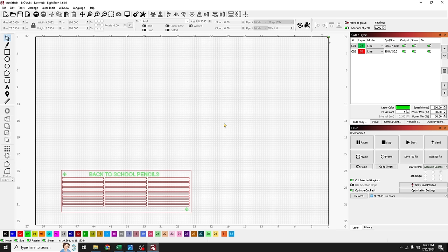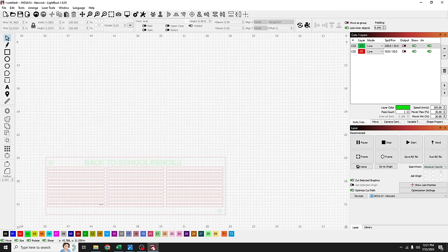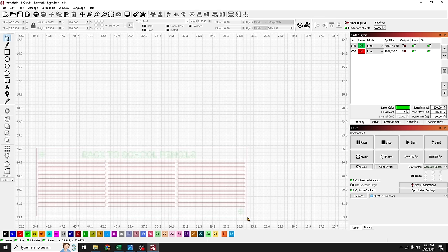Back in LightBurn with our jig visible — we're not going to re-cut it, so I'll take the red layer and set it to No Output, and do the same for the green layer. Now this is just set up for the engrave portion of the project. We can see the shapes but they won't send to the machine.